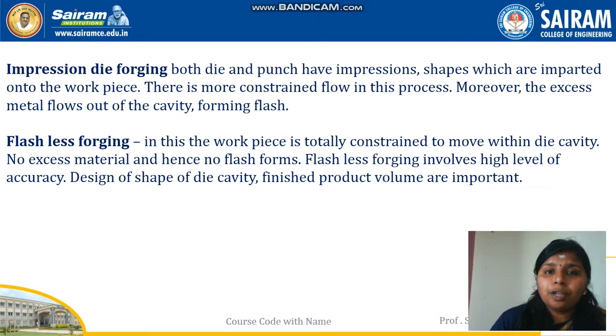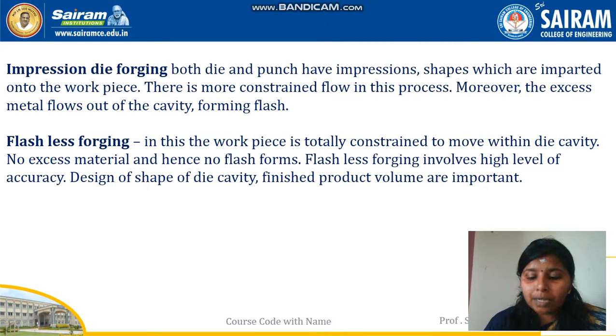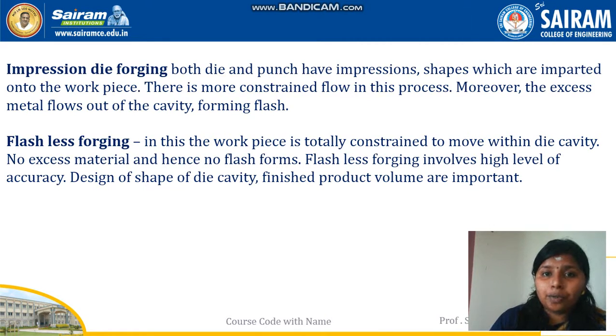In impression die forging, both die and punch have impressions — shapes which are imparted onto the workpiece. There is no more constrained flow in this process; moreover, excess metal flows out of the cavity forming flash. The advantages are it is suitable for small and medium sized components, produces dimensionally accurate parts, and good surface finish can be obtained. The disadvantages are it is not suitable for large sized components and the initial die cost is more compared to other forgings.